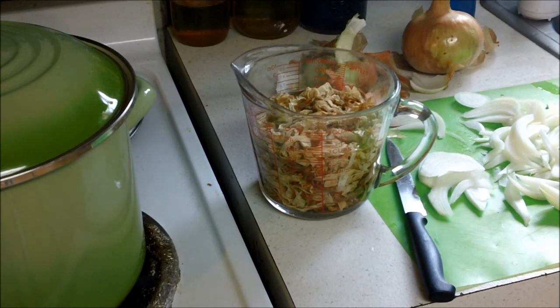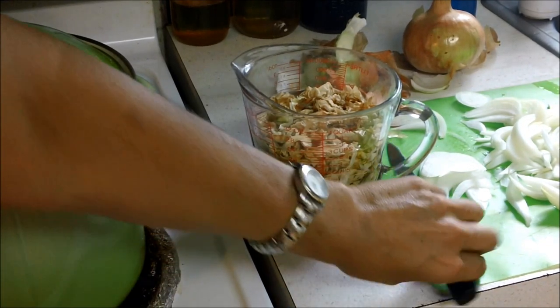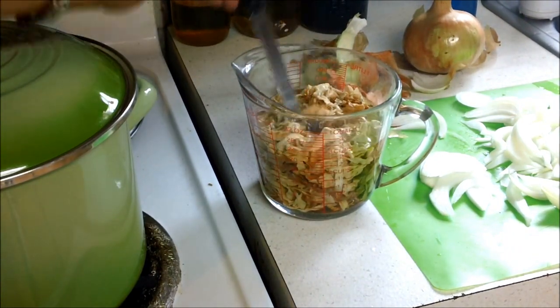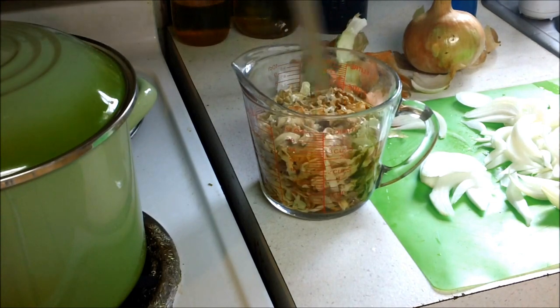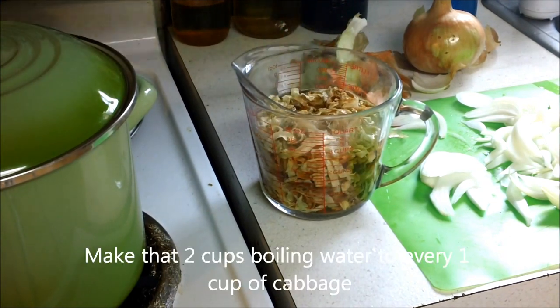So now we're going to make what I call halishki. I've taken my cabbage, about two cups of my cabbage, and I put it in three cups of boiling water, and I'm just kind of letting it stew while I get everything else done.